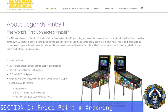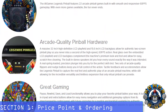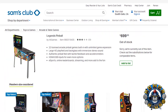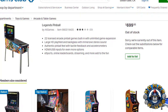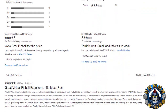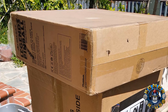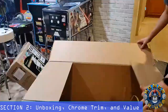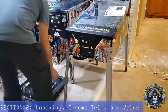Getting the Legends Pinball was no easy task, as AtGames set up several pre-order waves with a price point of $599 plus $100 shipping. Recently a small batch were available directly through Sam's Club online at $699 with free shipping plus tax. My Legends Pinball arrived in two boxes and setup was a breeze — I simply added the four legs, the back box, connected the EDP cable, and was up and running.